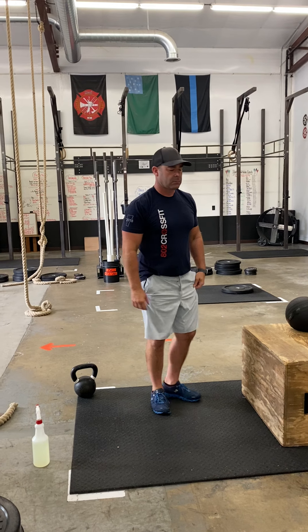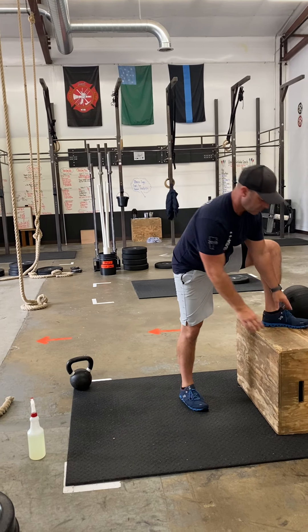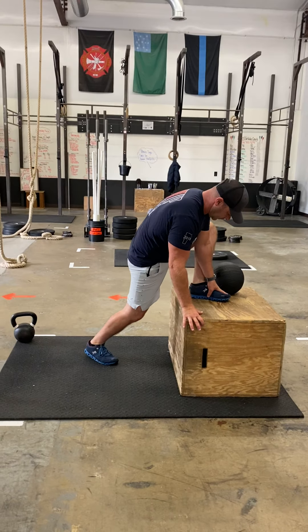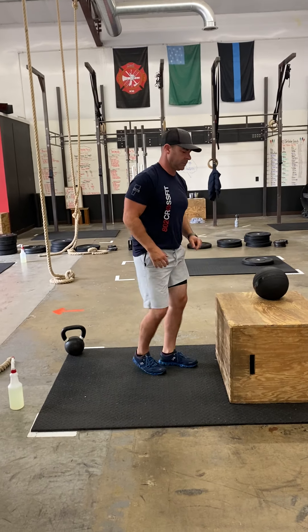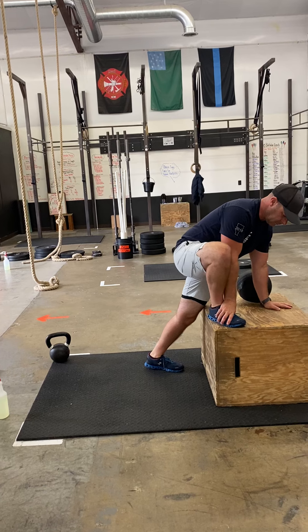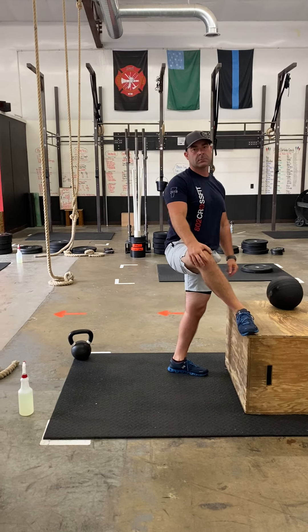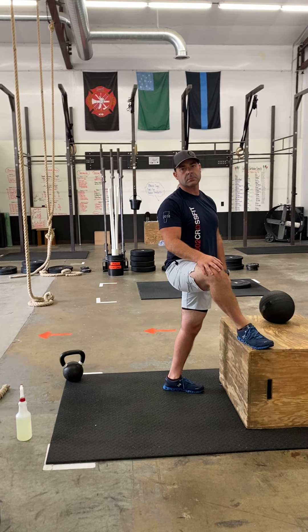And four box hip openers. You're going to have a box and just use this time to stretch out a little bit. You don't have to spend too much time. You're going to alternate — spend a couple seconds toggling around from both sides. You're going to hit that warm-up for five total minutes.